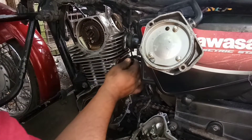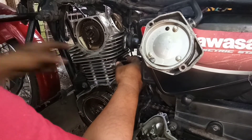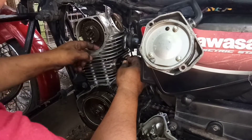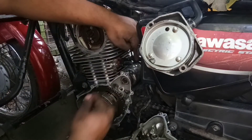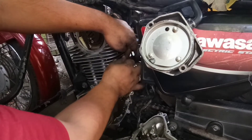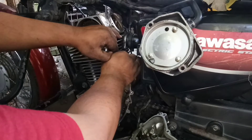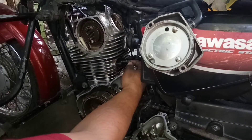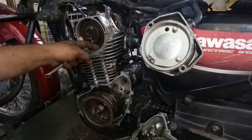Testing natin yung tensioner — sakto yung tulak nya. Okay naman yung tulak, so ilalagay na natin ang tensioner. Nilagyan ko natin siya ng gasket maker. Para matangal babang magkatagas. Bubunutin na natin tong pin — banat na banat na yung timing chain.